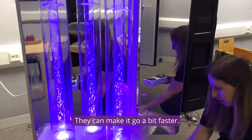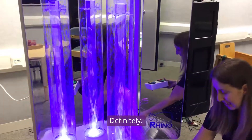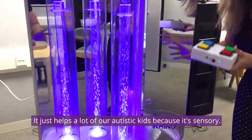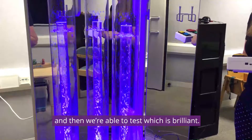We can make it go a bit faster. And you said that it's kind of helped the children already who've used it? Definitely. So it just helps a lot of our autistic kids, because it's sensory — they don't like their ears being touched, so we keep them distracted with this, and then we're able to test, which is brilliant.